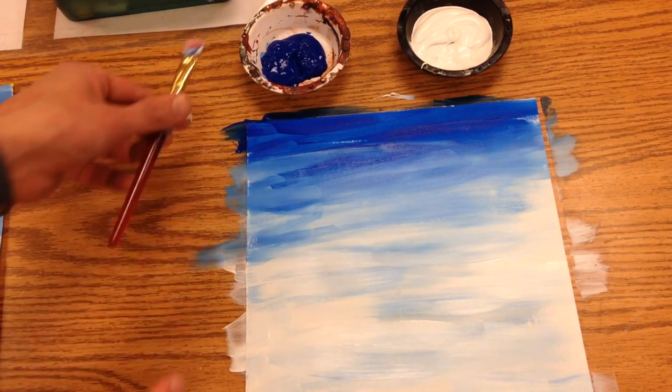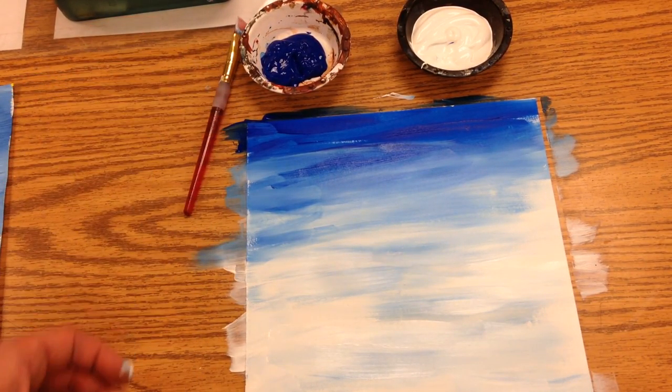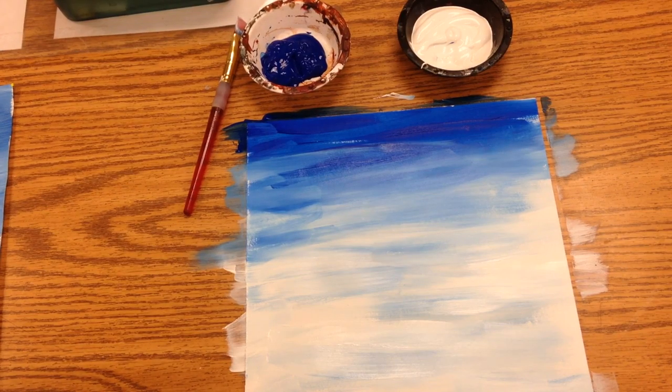We'll put this up on the drying rack. Just lay your brush next to the cups and take your picture to the drying rack.